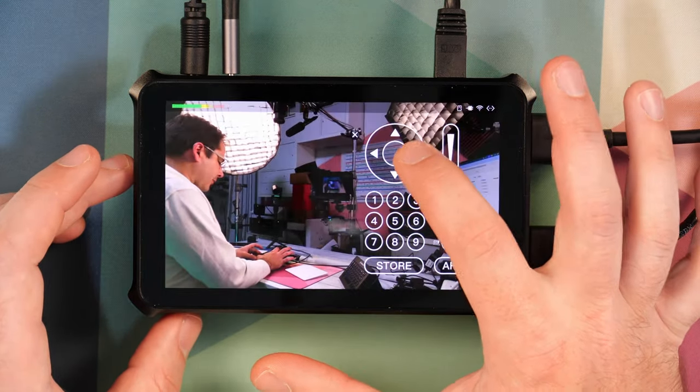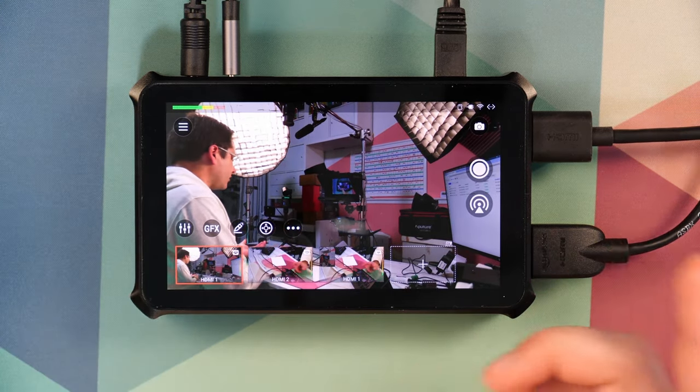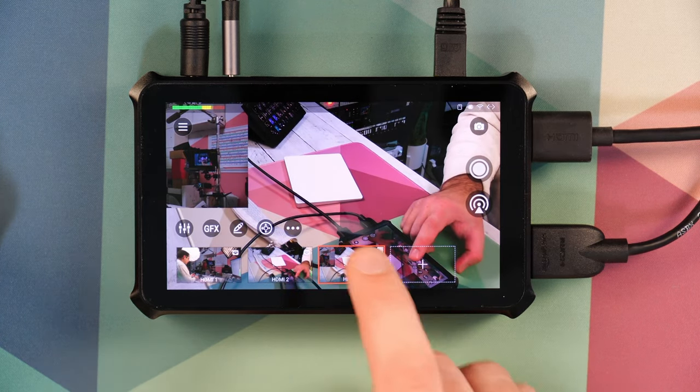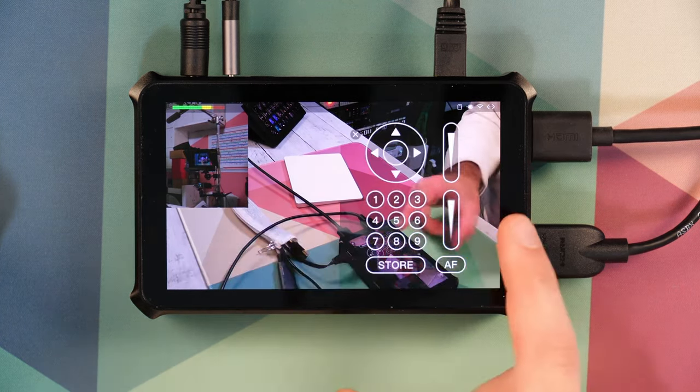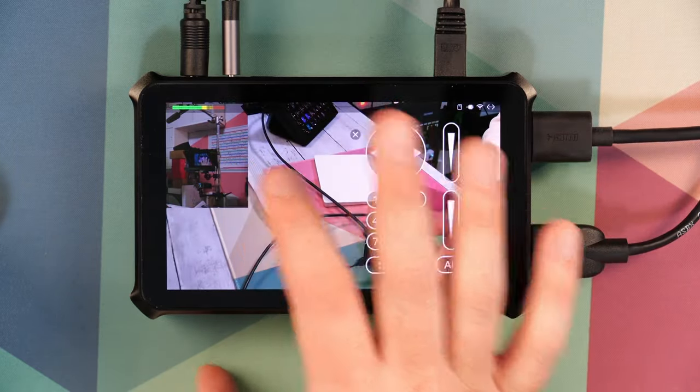Now when I switch over to that scene I get the PTZ button as well, so I can go ahead and move that camera around. The PTZ control will only be able to control one of the two cameras at a time, which makes sense. In the picture-in-picture scene, because it's set up to control the overhead camera, the PTZ controller will move only that camera, not camera one. But that's all it takes to get PTZ control enabled from the Magewell Director Mini.